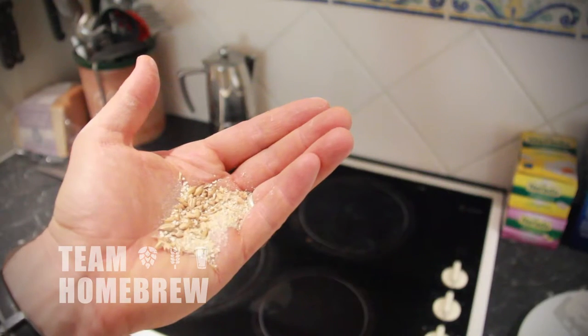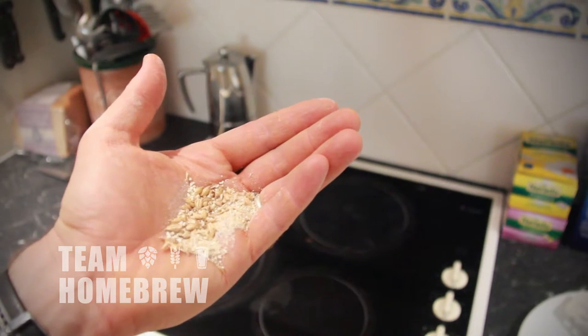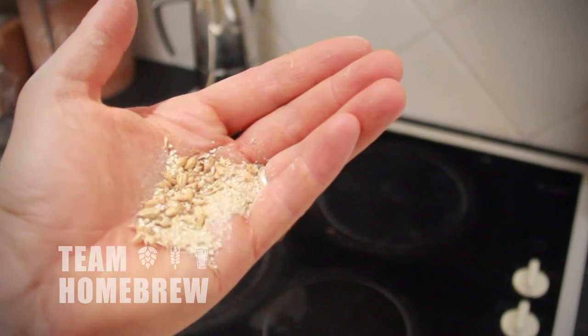If your pre-boil gravity is not as high as the recipe calls for, there are a couple of things you can do. The first is to crush your grain finer — this is okay in the process we're using. You can ask your brewing shop to crush the grain finer, or you can process it in a food processor to crush it up a bit more and extract more of the sugars. Getting a dedicated brewing bag, as already mentioned, can also help.